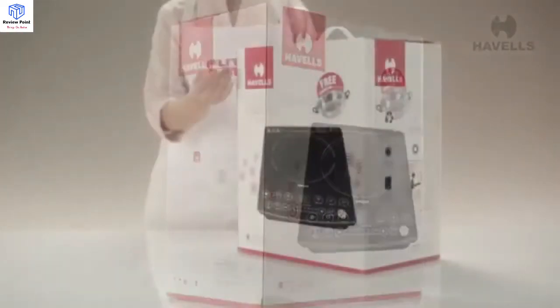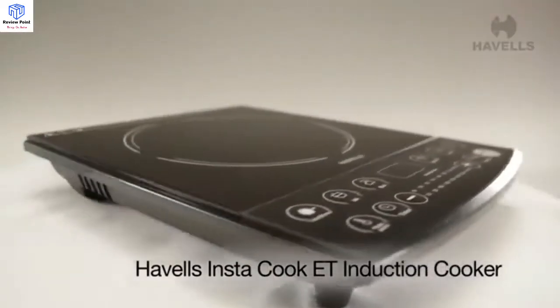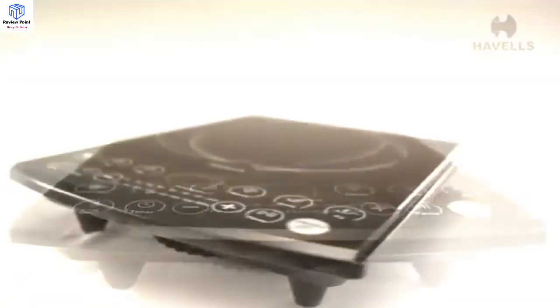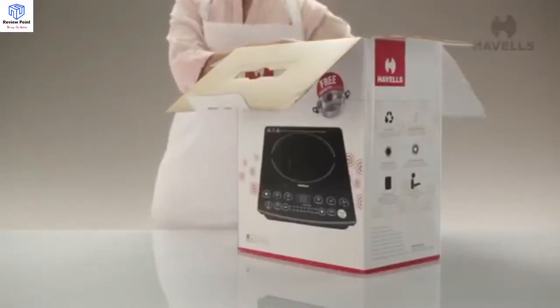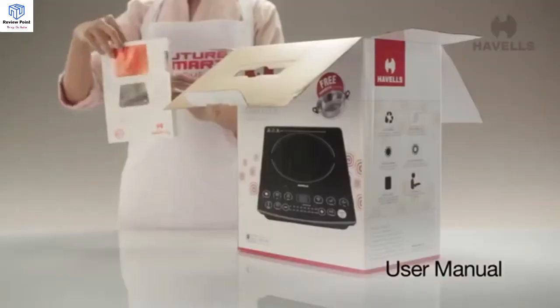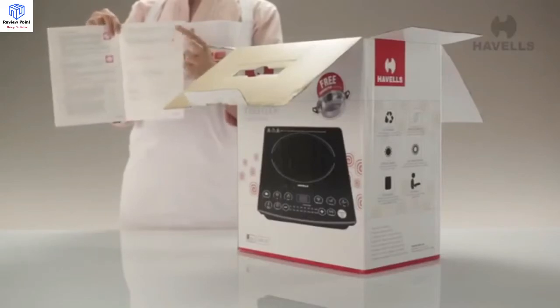Hello and welcome. We are here to help you unpack and get started with Havells' new Instacook ET induction cooker in these easy-to-follow steps. Just flip the box open and have a look inside. Right on top inside the box you will find the user manual, which includes in detail the basic instructions and precautions you need to bear in mind while using the Instacook ET.